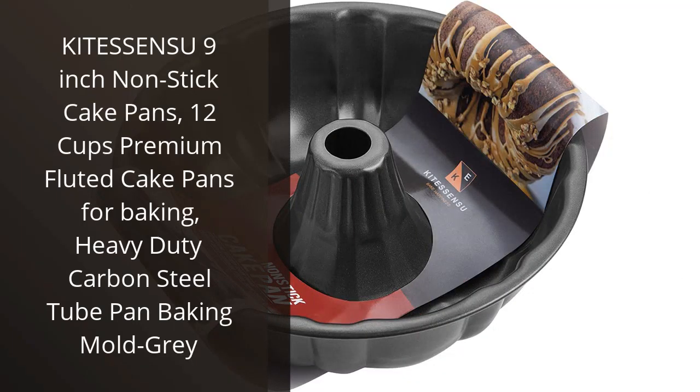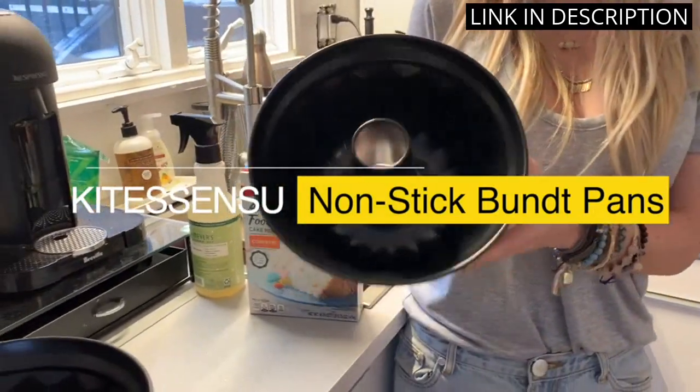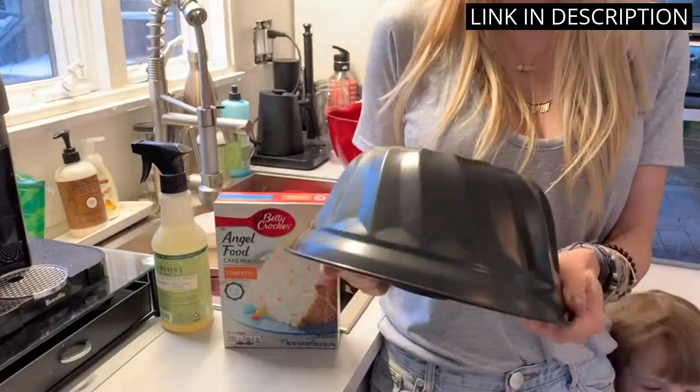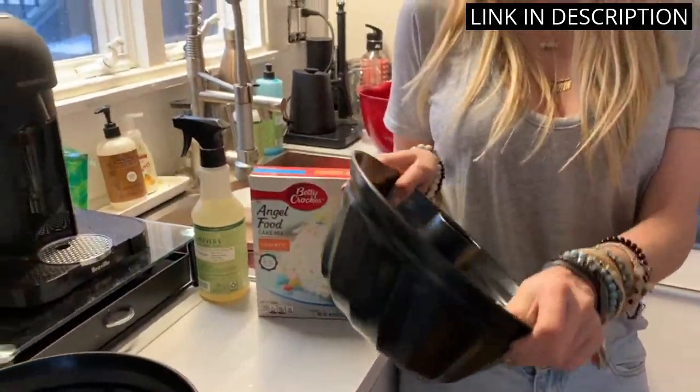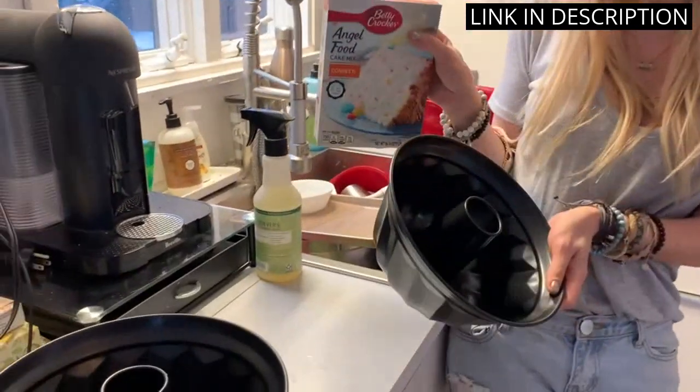I recently purchased the Kitesensu 9-inch Non-Stick Cake Pans and I'm very impressed. They are made from heavy-duty carbon steel and have a non-stick coating, so they are perfect for baking cakes. The 12 cups make it easy to make multiple cakes at once, and the fluted edges give the cakes a unique and professional look. Clean up is a breeze, as the pans are both dishwasher and oven safe.